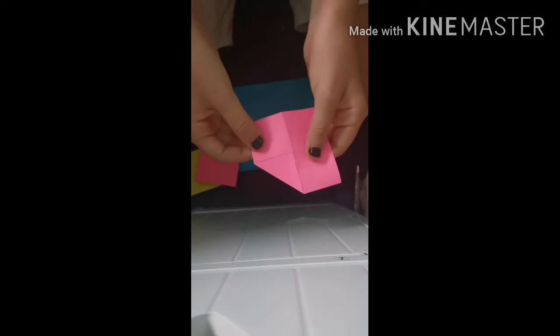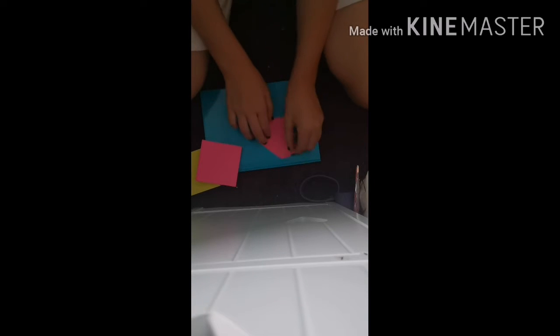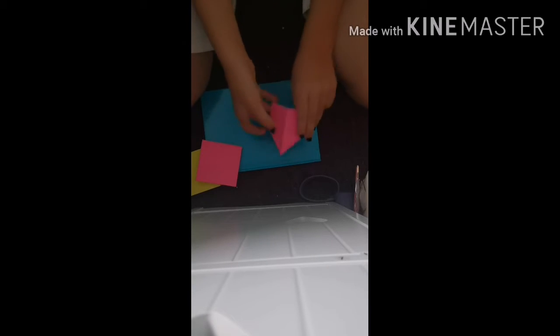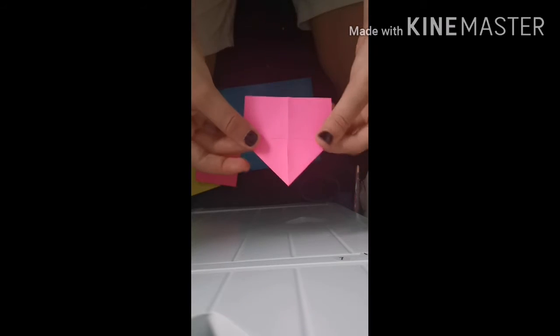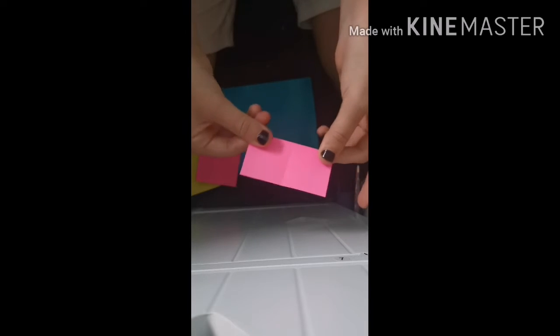Now the sticky is there but you can't feel it and it's stuck, so it looks like a house. Now you do that with the other side of the sticky too.